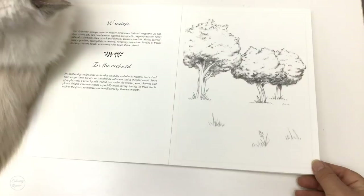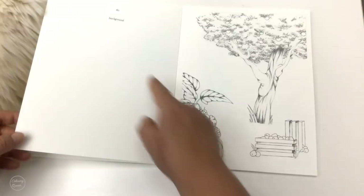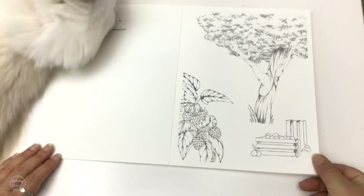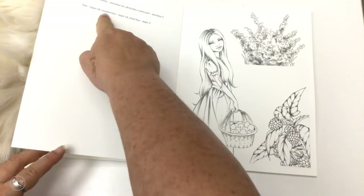So we would color this in — you can see there's a little line here. This would be the background and on the back it's been properly labeled as background. Then we've got the tree, the berries, the fruit and the crates that we can add as the next layer of raspberries — the fruit boxes — so it's all detailed out for you.